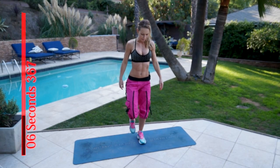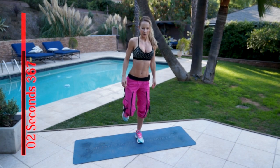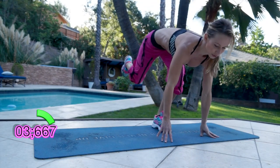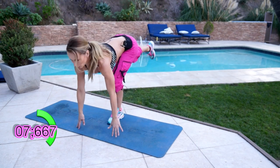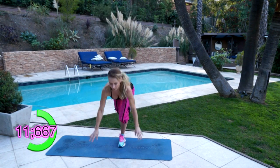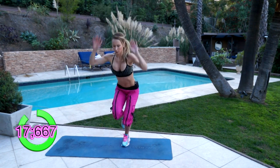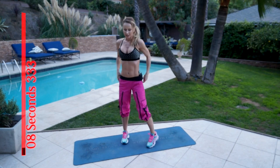Now we're gonna switch legs. 3, 2, 1 and go. Touch the ground, jump up. Keep your back straight, hinge in your hips. Okay, 10 seconds rest.